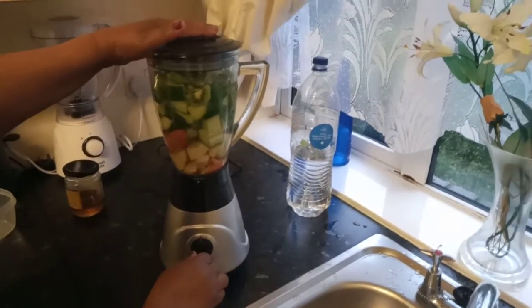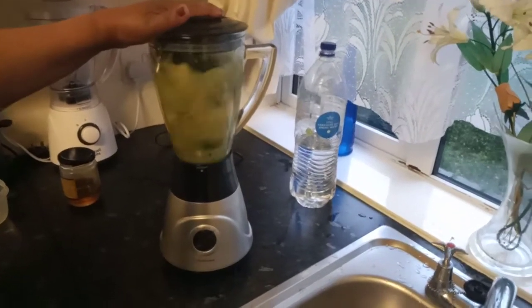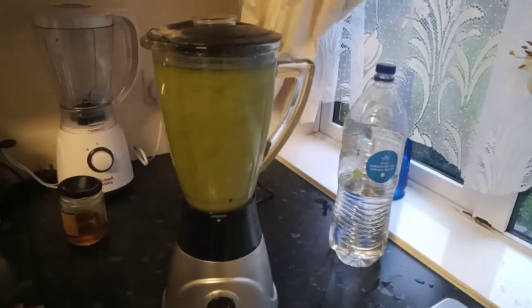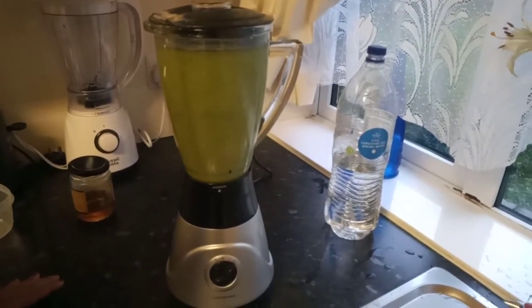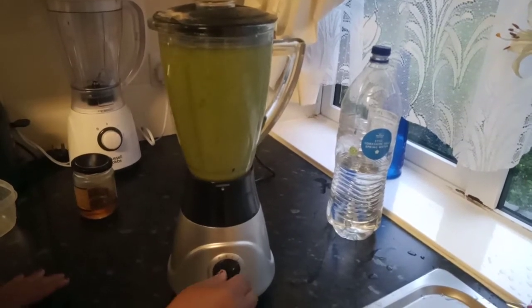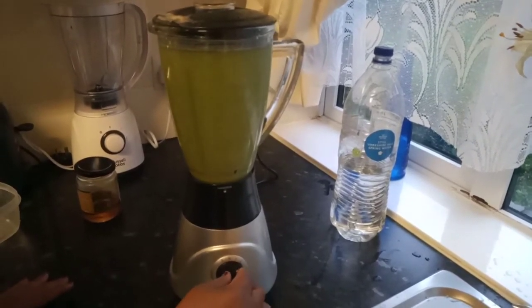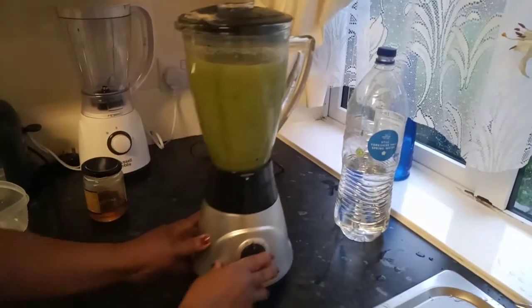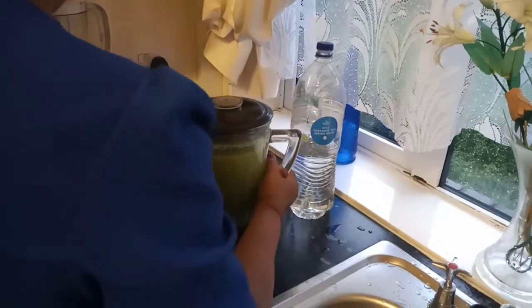And I'm going to blend now. That is blending really nice, right? It's all finished blending. So I'm just going to strain my juice.